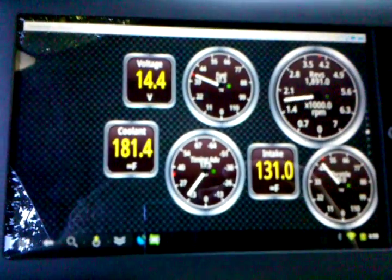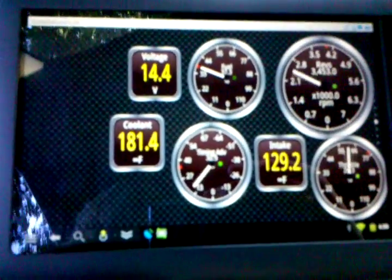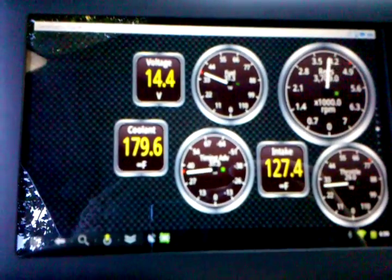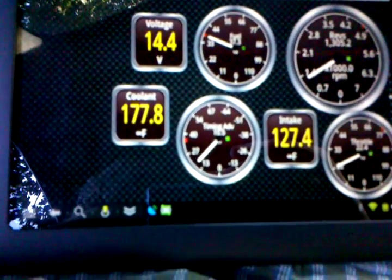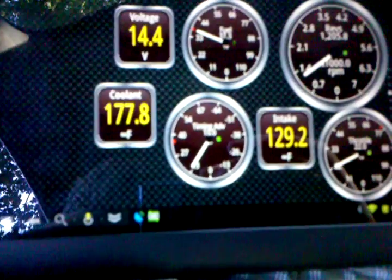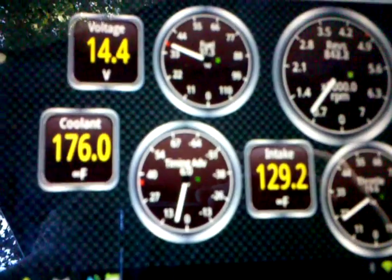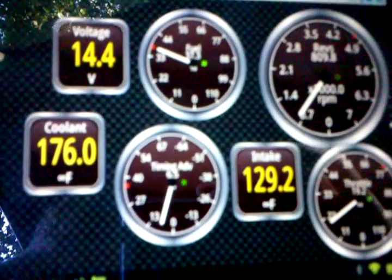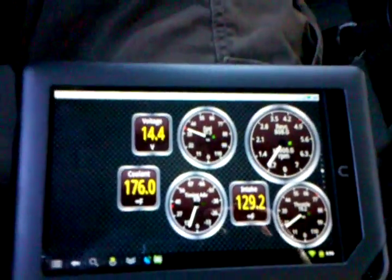You can see just as I give it a little rev how it works. Since I'm sitting still, my intake air temperature is a little warm right now, but if I was moving on the highway it would probably drop to just a hair over a hundred. So I guess that's all I wanted to show.